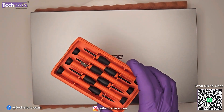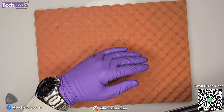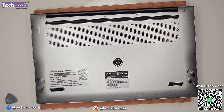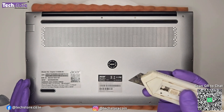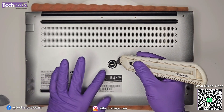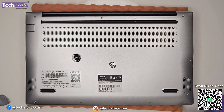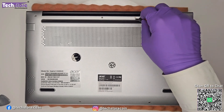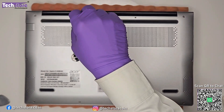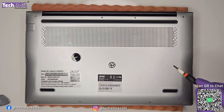To open the laptop, you need a screwdriver and a pry tool. Place it on a surface to avoid scratches. You'll see all the screws and an Acer warranty seal — use a cutter to carefully remove the sticker. Then use a star screwdriver to remove all screws, starting from the hinge side. There are two big screws and two small screws near the hinges, plus smaller screws on the sides.